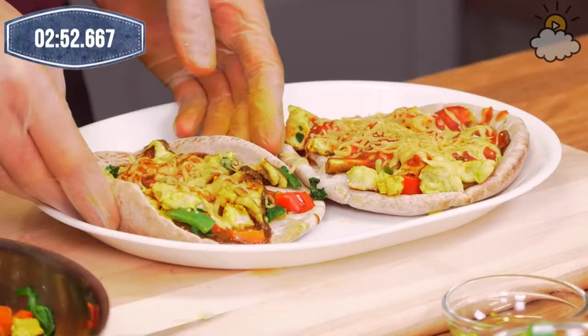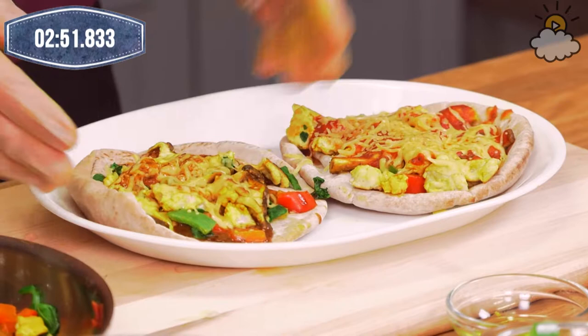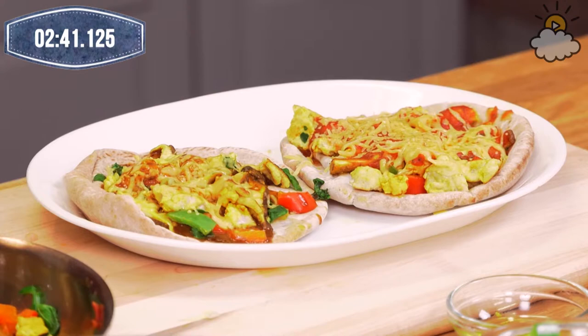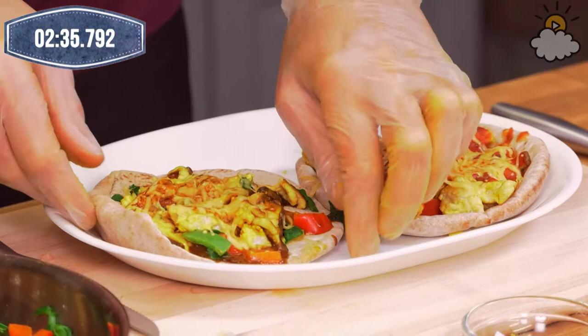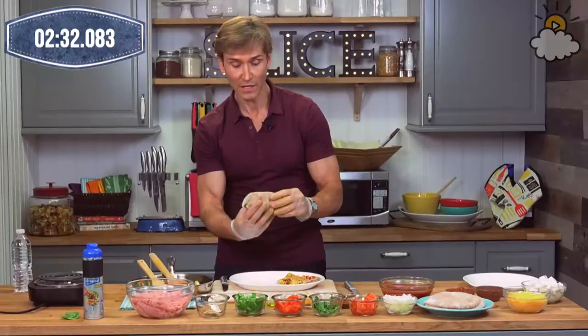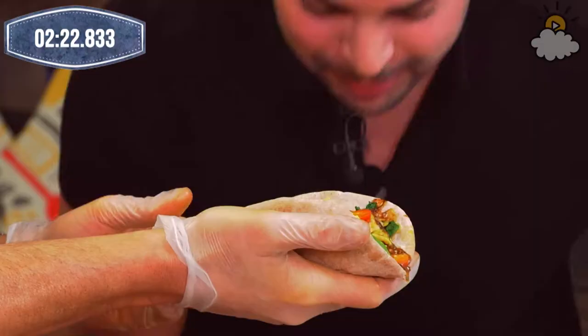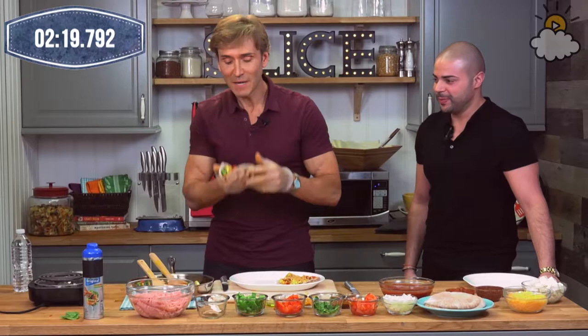You have about three minutes left if you want to start plating and presenting. When I have the Thai one as a personal pizza for one, I actually have it bent like this — I eat it almost like a taco. Just smell that piece of deliciousness. The heat makes that sauce incredible. But you can also cut it into pieces — it's up to you.